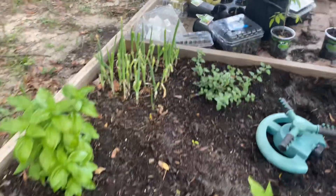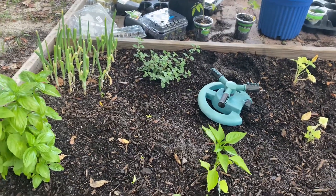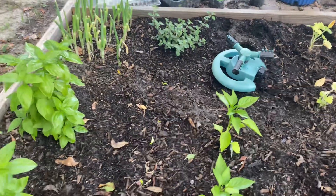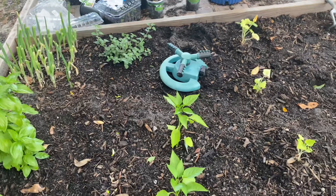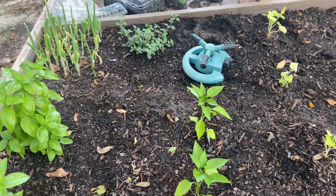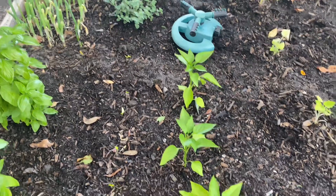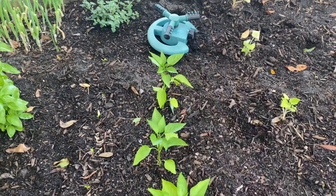I'm going to be getting some more plants — you can call me plant lady. Maybe next week I'll see what the store has. I might even get more bell pepper plants because these seem to be doing really well.